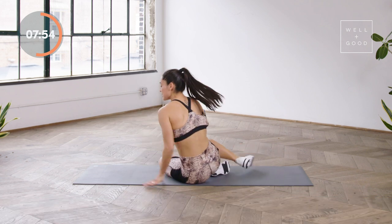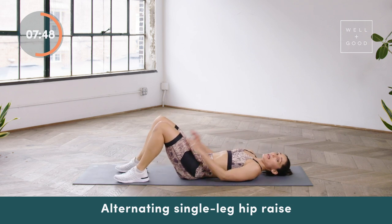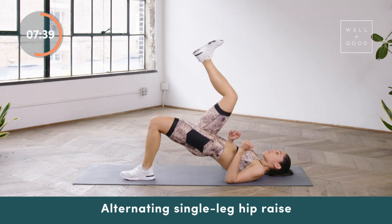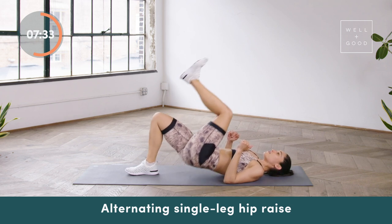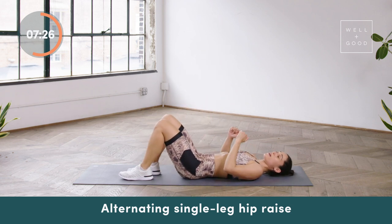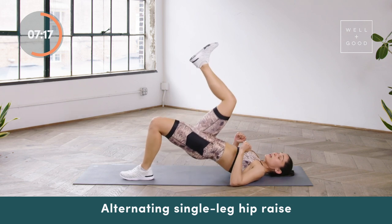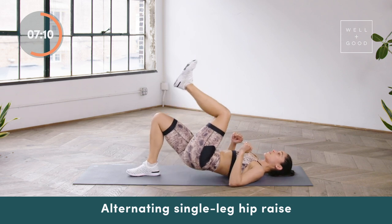From there, coming down into those alternating single leg hip raises. Remember when you're lying on your back, you should not be able to touch your heels — the reason why we don't want to touch our heels is because you're probably going to feel a pull in your knee. So lifting the hips up, slowly lowering down. Pulling that opposite knee as close to the chest as possible. I like to plug my elbows into the mat, making sure that my lower back kisses the mat in between each rep. If you're not feeling it in your booty and you're feeling it in your lower back, slow down the exercise. You've got less than 10 seconds.